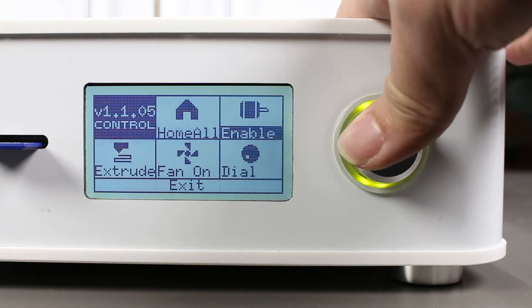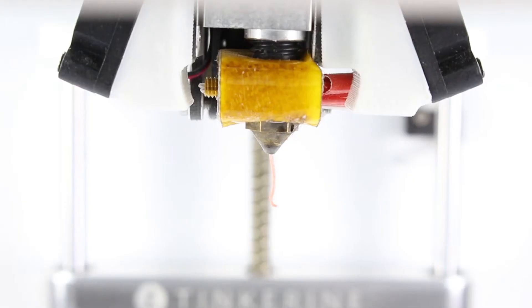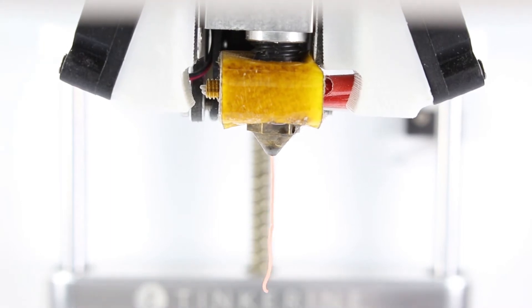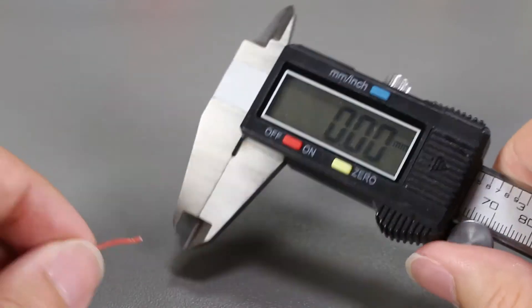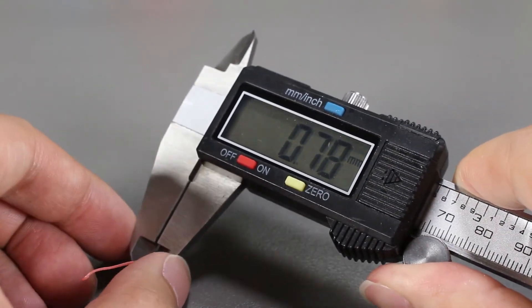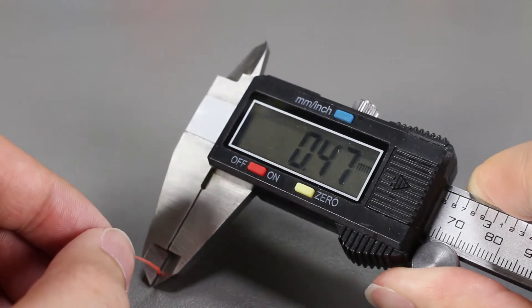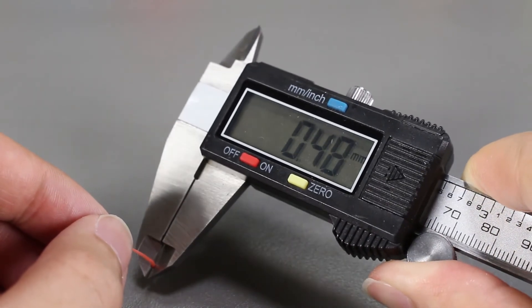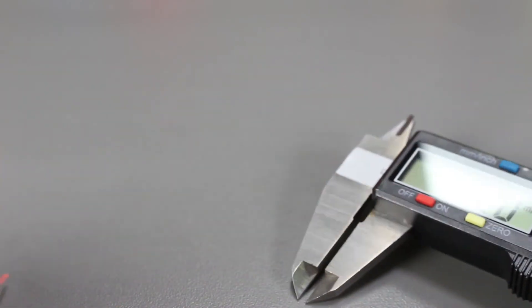Now let's do the extrude wizard once again and we'll check the diameter. For some reason the nozzle diameter is 0.47 to 0.48mm right now. I'm not too sure what they have inside this filament, but just to be sure I would say there's a plus or minus 0.01mm from our caliper.